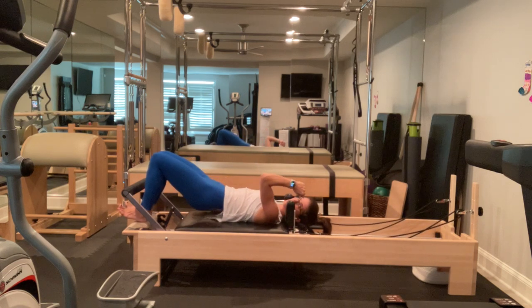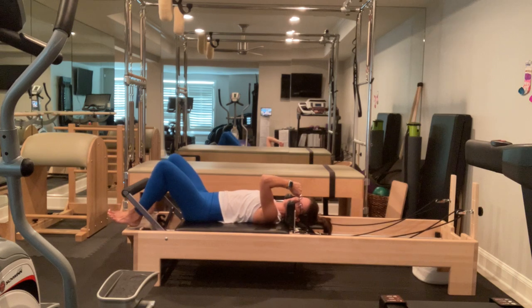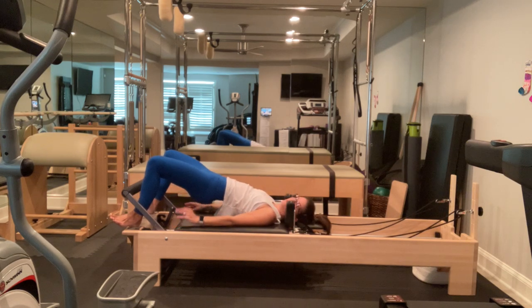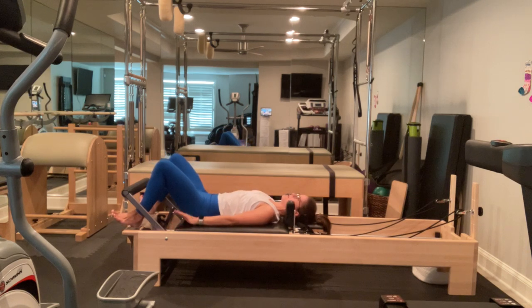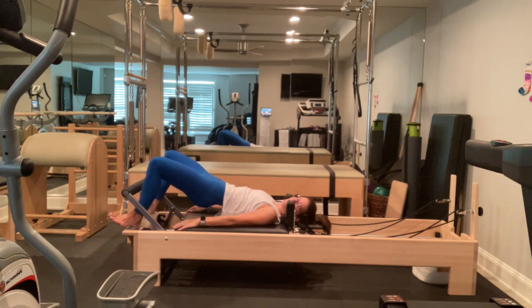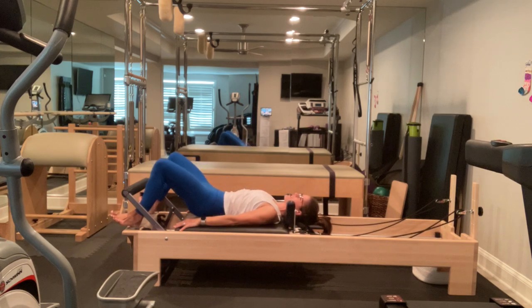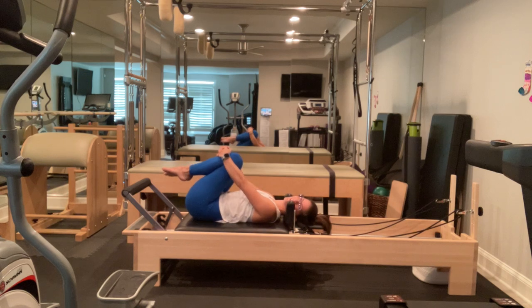Now we're going to hold the carriage in as we articulate down. Bring your feet wide to the outside corners in a wide turned-out second position. Still hamstring curling to pull it in, flat sacrum, nice neutral spine. Tuck your tail and lift, pull it into the machine with a hamstring curl, articulate down. And tuck your tail and lift. Let's do one more — tuck your tail and lift. Out an inch and back an inch. Squeeze in. And articulate down. Go ahead and draw your knees into your chest, rock gently from side to side. We're going to roll to one side and come up to sitting.